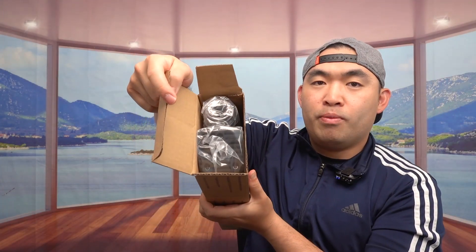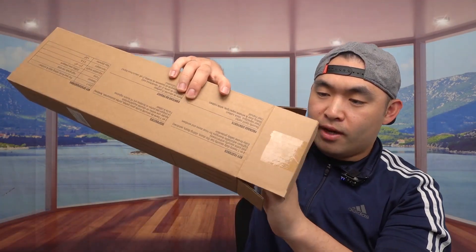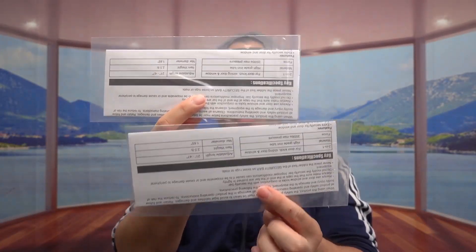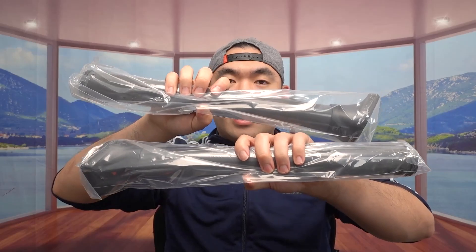Once you open it up, this is what the inside looks like. Inside we have two bars — both are the same thing, so it's a two-pack option. They do have a one-pack available if you only need one. Inside they also provide two user manuals to teach you how to set up and use it, plus two sets of accessories — both sets are the same.